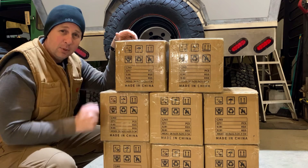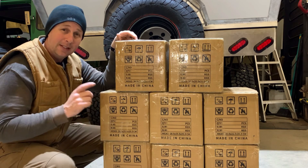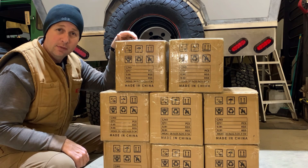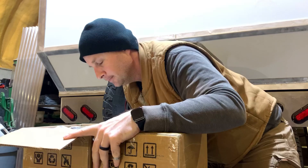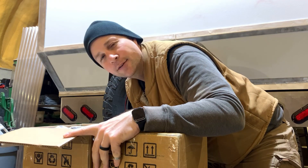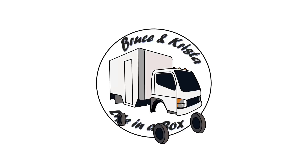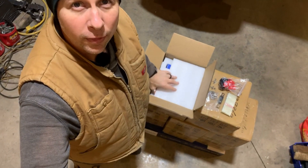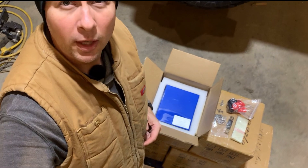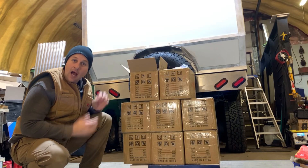A couple of days ago, these boxes showed up on my front porch and I did not get a notification from Amazon that I'd received a delivery. And that can only mean one thing — fresh off the boat, Chinesium. These are 320 amp hour lithium iron phosphate cells, and as you can see, I've got a bunch of them. I wanted to get these into my hands before I started building any of the structure that goes around them, so I'm really glad they're finally here.